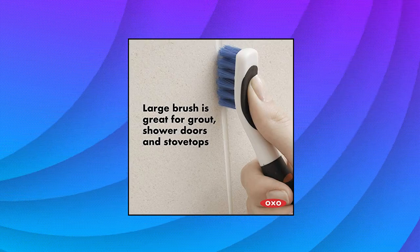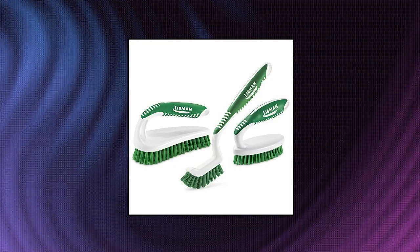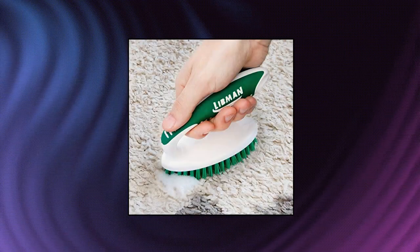OXO Good Grips deep clean brush set. Libman scrub brush kit — three different durable brushes for grout, powerful cleaning. Libman's tough scrub brushes work hard on tile, grout, ceramic, wood, and more. Kitchen, bathroom, indoor use.